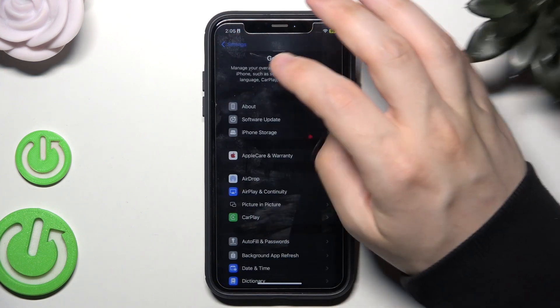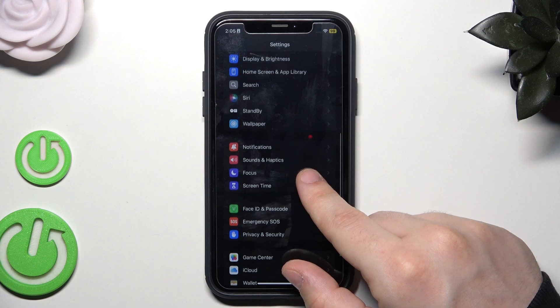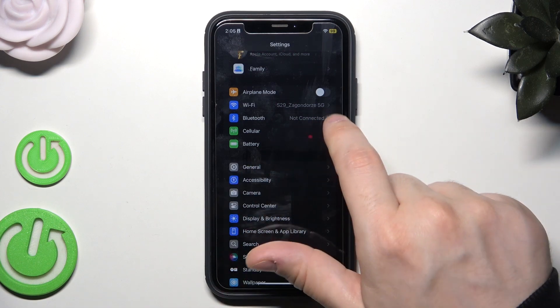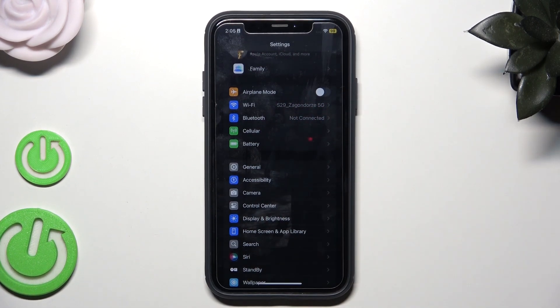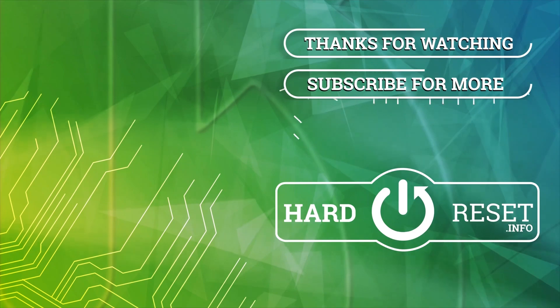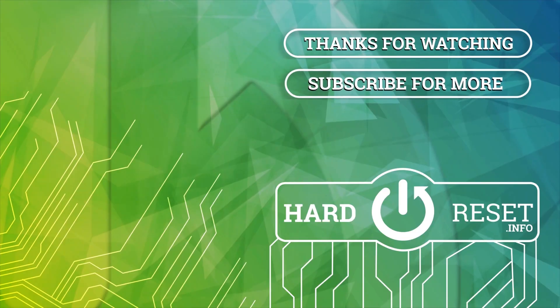Also, you should make sure that your AirPlay mode is disabled when you are not currently using it, because it might also consume more of your battery. Basically, that's all in this video. Thank you all for watching. If you found this video helpful, please leave a like, comment, and subscribe. Thank you, bye-bye.